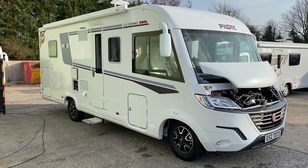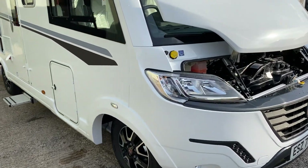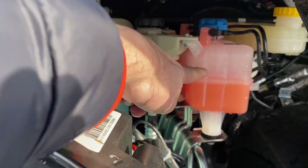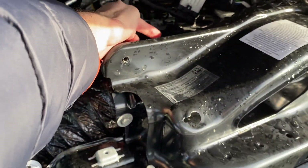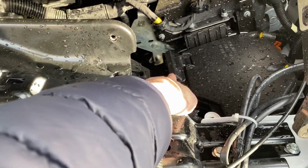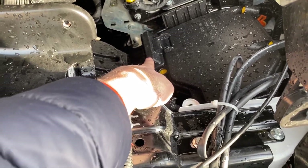The Pilote G740FC handover. Just look underneath the bonnet first of all. This is for topping up your windscreen wipers. This is your radiator level and your brake fluid level. And behind here is your dipstick — we're checking your dipstick. And this here is your jump start point. If you ever need to jump start the vehicle, that's your positive and just take a negative off somewhere else in the vehicle.